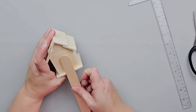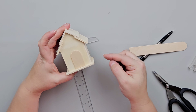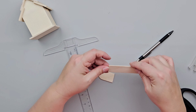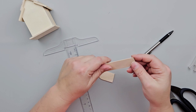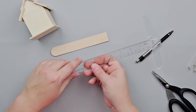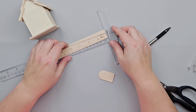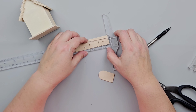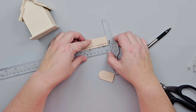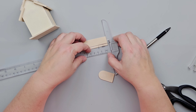Next, I'm going to use a jumbo craft stick and I'm going to cut down a piece to make a door. And then using that same craft stick, I'm going to measure out one inch pieces to create windows. So I'll have two one-inch pieces from the same craft stick, and I'll just use my pencil to mark that off and use my scissors to cut it down.